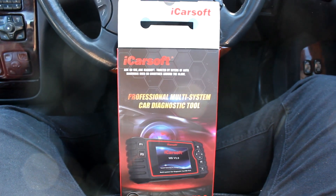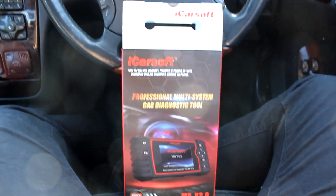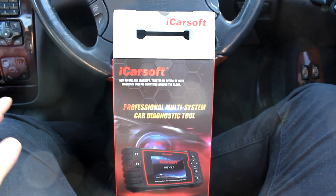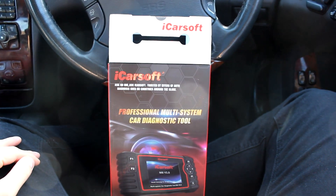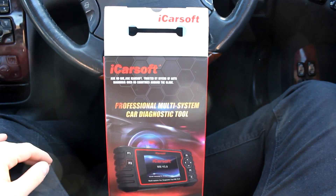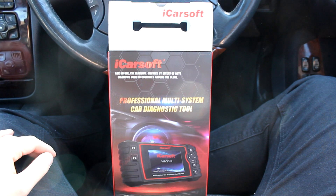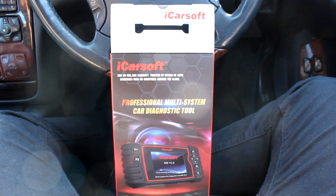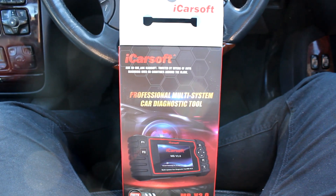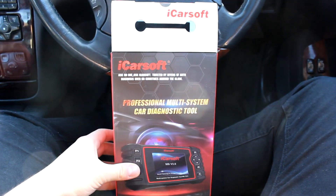Hello there folks, hope everyone's doing well. This is the iCarSoft MB version 2. This is a code reader for Mercedes-Benz and is by far the best code reader available on the market. When it comes to a Mercedes-Benz, there are 338,002 things that can go wrong with your car. A normal code reader can read about four things. However, this iCarSoft MB2 can read basically every system within your Mercedes-Benz.